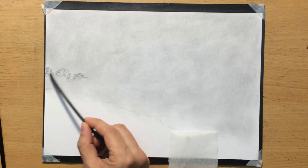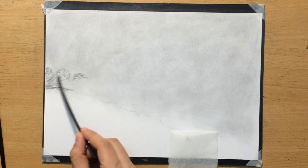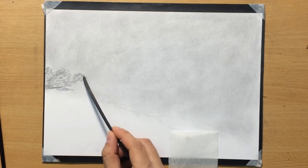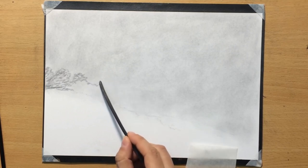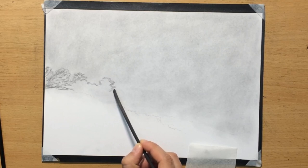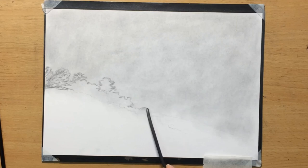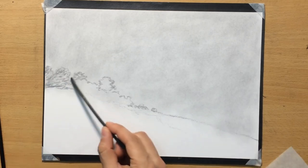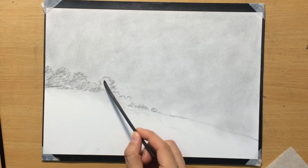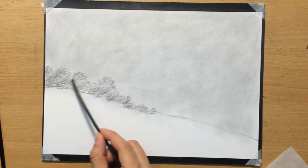Now I'm going to draw some trees. One of the things I like to do in landscapes is stack objects one in front of the other to create a feeling of depth. These trees I'm drawing right now are not going to be in the foreground — they'll be slightly behind some other trees I'll draw later. That's why I'm using vine charcoal on them: I want them to be lighter in value, with less texture and less defined edges.